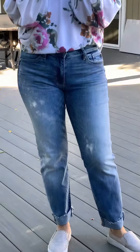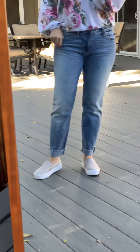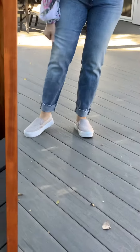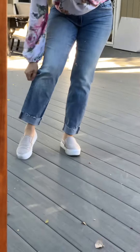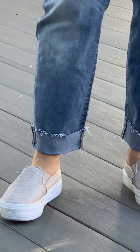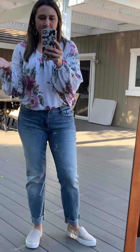Hi everyone! So this is all about the denim today. You can see that this denim is definitely a looser fit — it's got that boyfriend kind of cut all the way down, so it's looser here. It has a raw edge hem on the bottom, which I love because for us shorter girls, we can cut it.